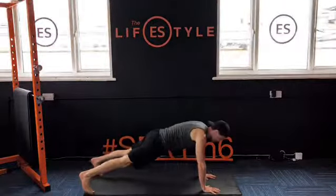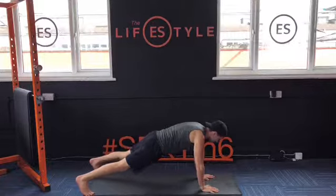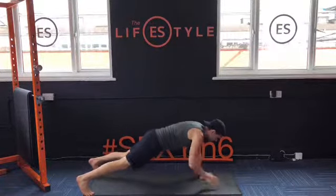Down to plank position, hips still — plank. Tap those shoulders, tap those shoulders.